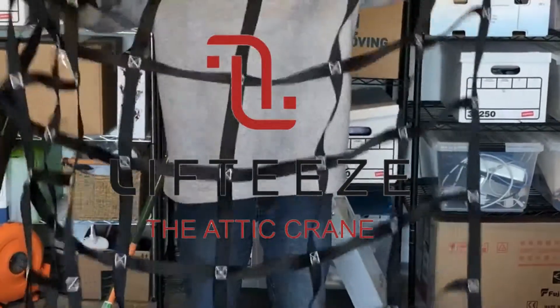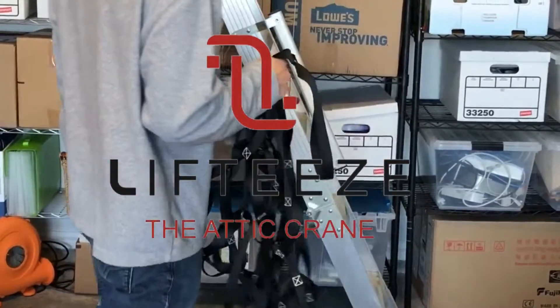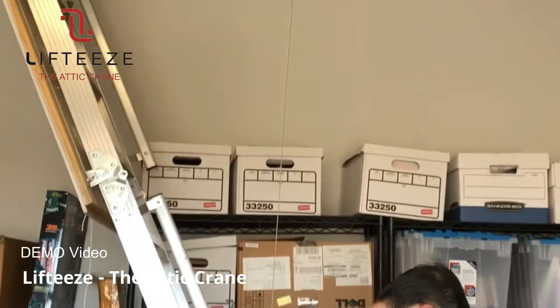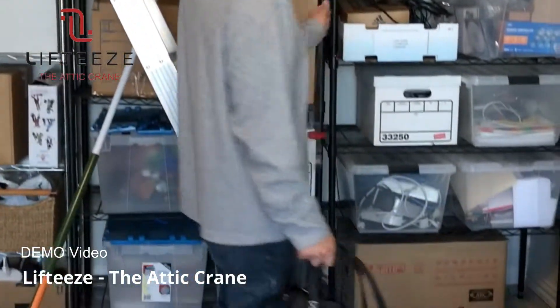This is our first launch of Lefty's. This is our first prototype and we're going to see if we can get this up in the attic.